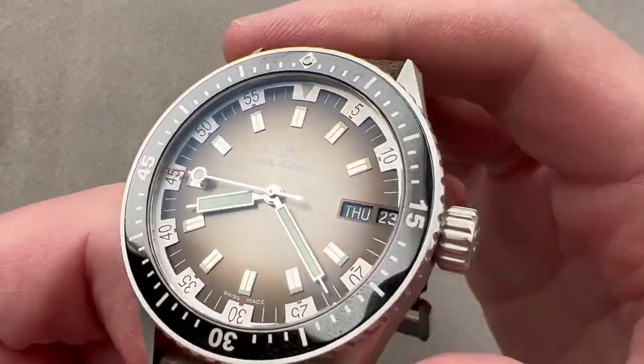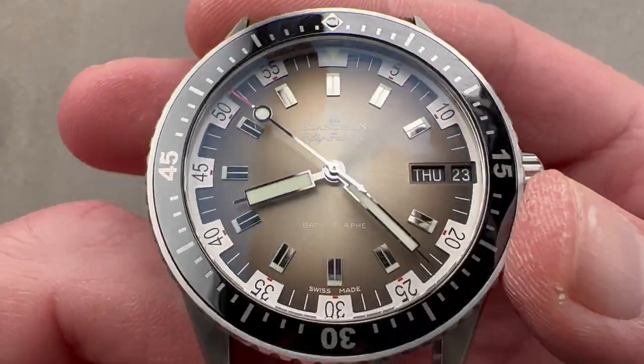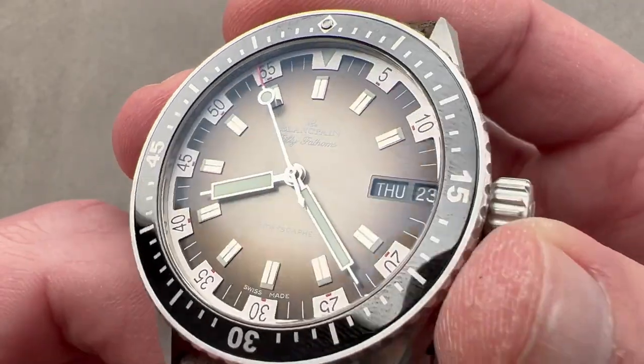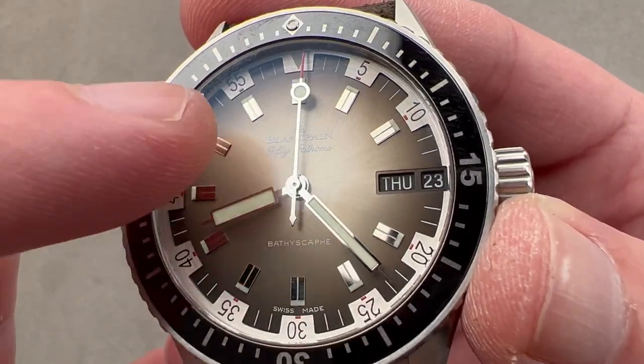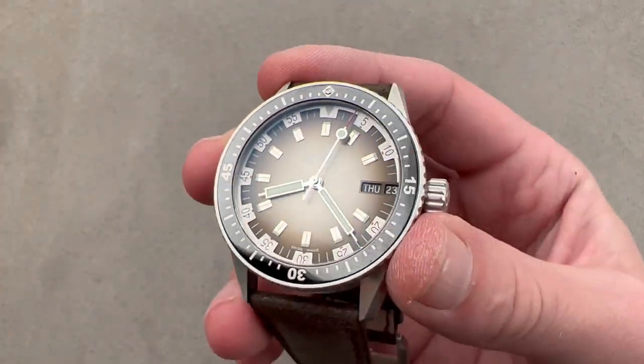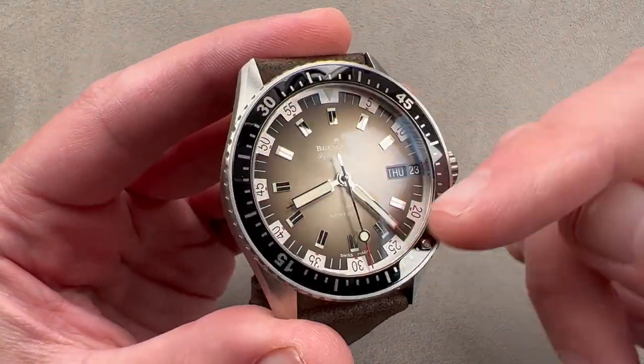We have a couple of different levels of focal plane on this dial, starting with the hybrid baton syringe hands and the seconds hand at center — those are bright polished. We then have applique indices that are inboard of a sort of grill forming a basis for reading seconds and minutes. We'll do a loom shot so you can see what all of this looks like in the dark. The watch does have a luminescent index on the bezel. It's an excellent bezel detent — precise, sharp to the touch, sharp to the ear, easy to locate with 120 clicks, and it has a ceramic insert for scratch resistance.